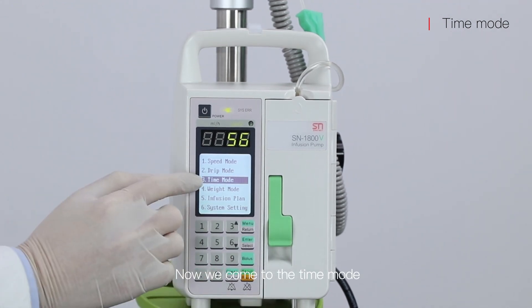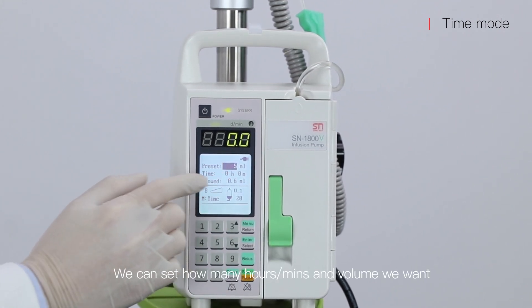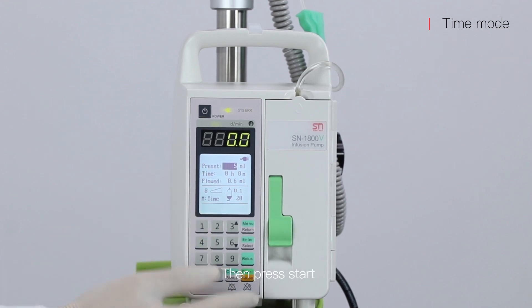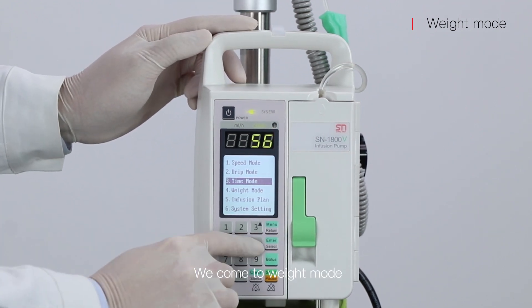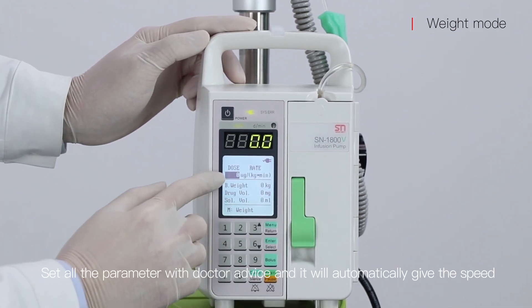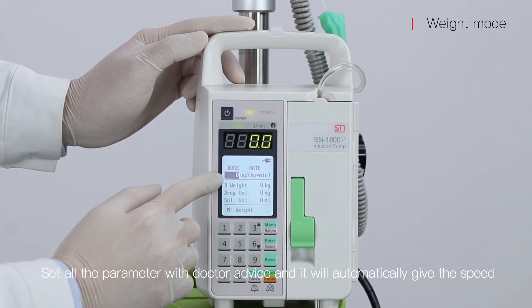Now we come to the time mode. We can set how many hours, minutes, and volume we want, then press start. We then come to wait mode — set all parameters per doctor's advice and it will automatically calculate and deliver at the correct speed.